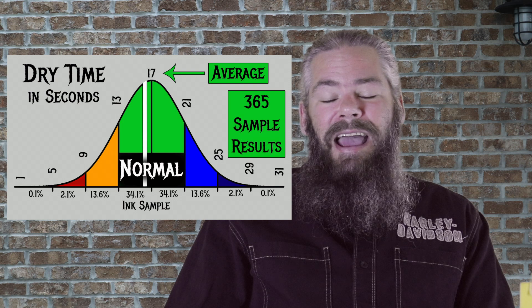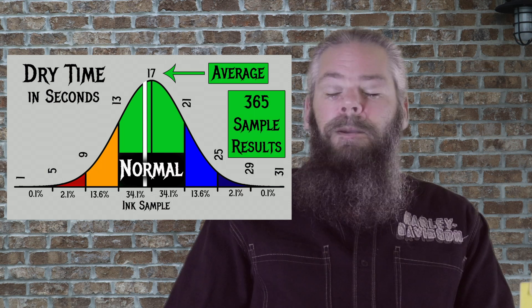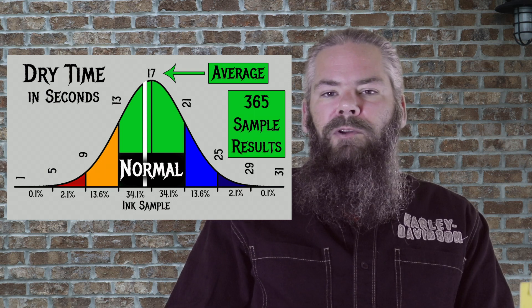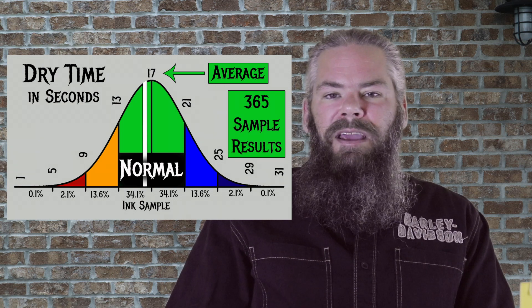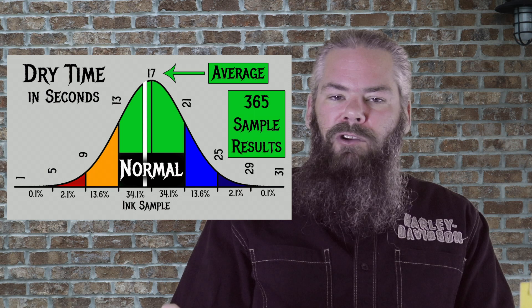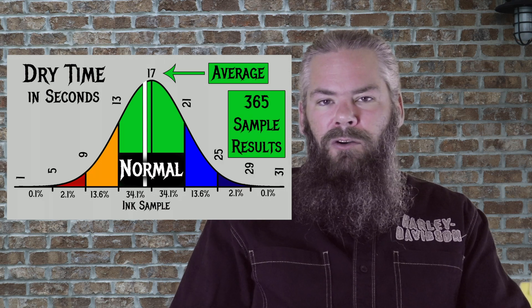This bell curve is for the average dry time. For the 365 inks I tested, I found an average dry time of 17 seconds — meaning between 13 and 21 seconds. Krishna After Dark has an average dry time of 16 seconds, which is well within the normal range, almost exactly at the mean. So it's a very normal drying ink — just give it a little bit, don't rub your hands over it right away. To find the average dry time, I average the extra fine and medium nib writing samples on Clairefontaine, Tomoe River, and Rhodia paper.